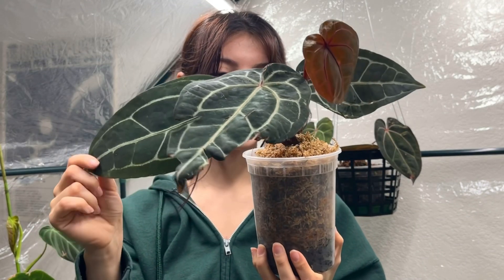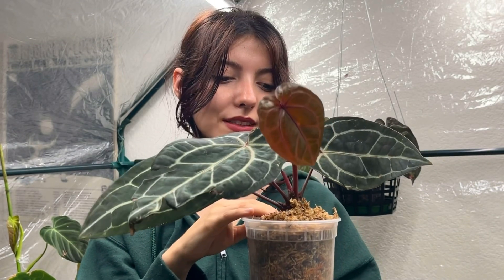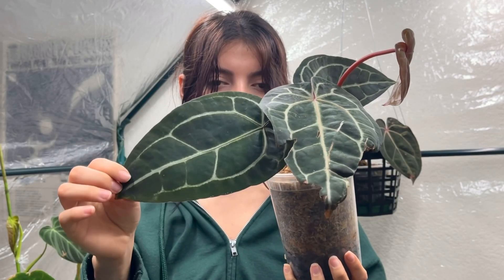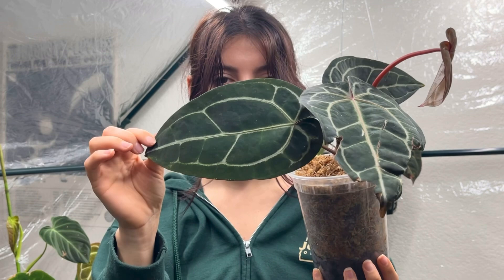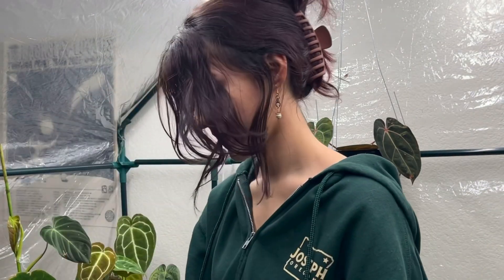I'm really happy because it shipped with this new leaf and I was worried it would get cold damage since it's been pretty cold here, but it's been hanging in there really well. I'm super happy I finally got my hands on one of these — you guys will definitely be seeing a lot of updates on this as I grow it out.